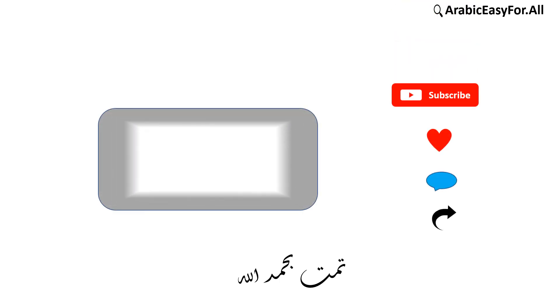Please don't forget to subscribe, like, comment, and share. See you next time, inshallah.